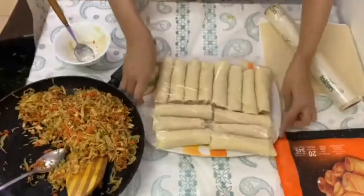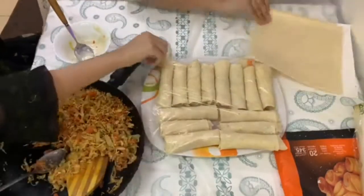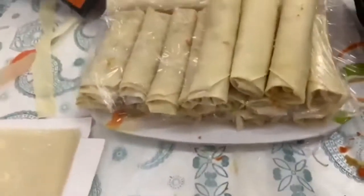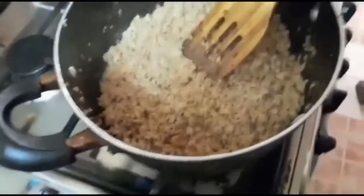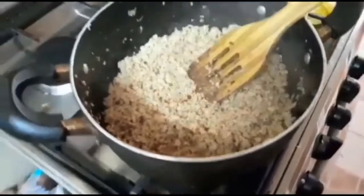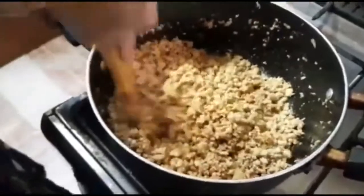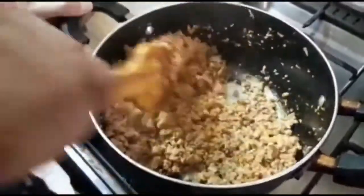We transfer the finished rolls to a plastic bag. Our filling is done and all the rolls are made. Now we are making chicken kima (mince). We add oil, then ginger garlic paste, and once that is done we add the kima.